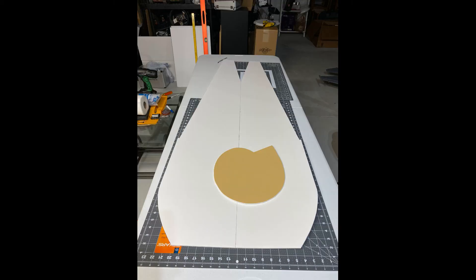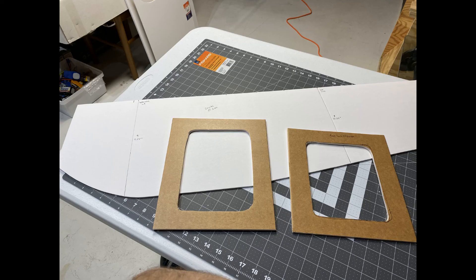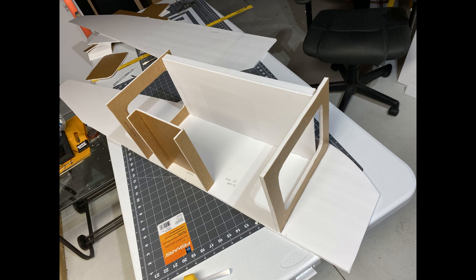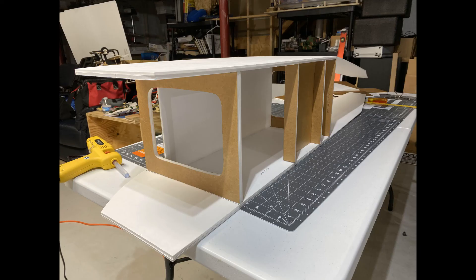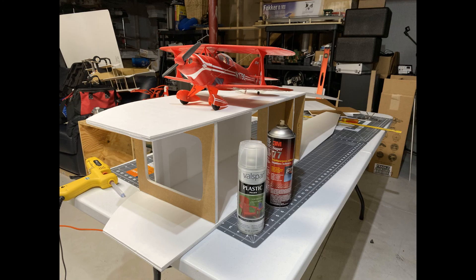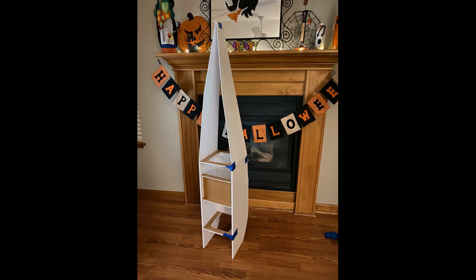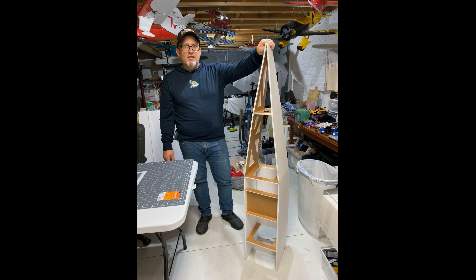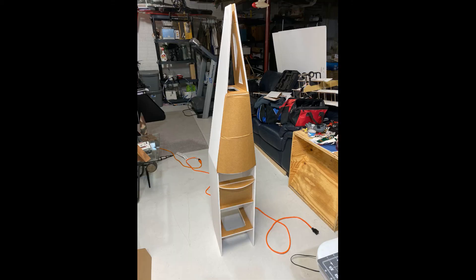Here's a rudder just to give me an idea of the size of what I'm working with. Here are some internal formers, and starting to put some of the internal structure together. You can see formers coming together and starting to build up the front structure. Here's the AS3X and a couple of cans of paint for scale — testing in the living room. You can see internals where I reinforced the rear portion of the fuselage, with cutouts to save weight.